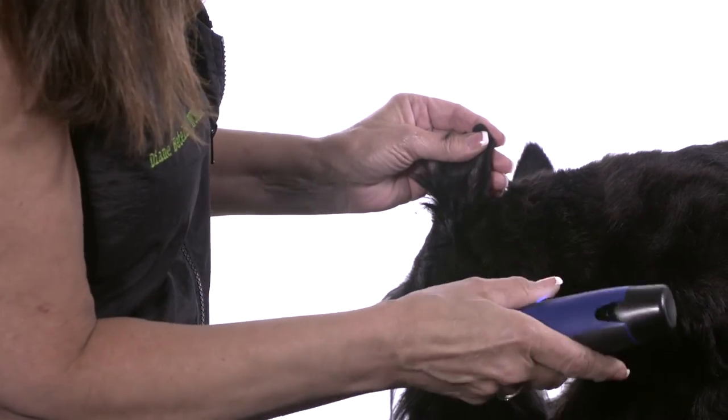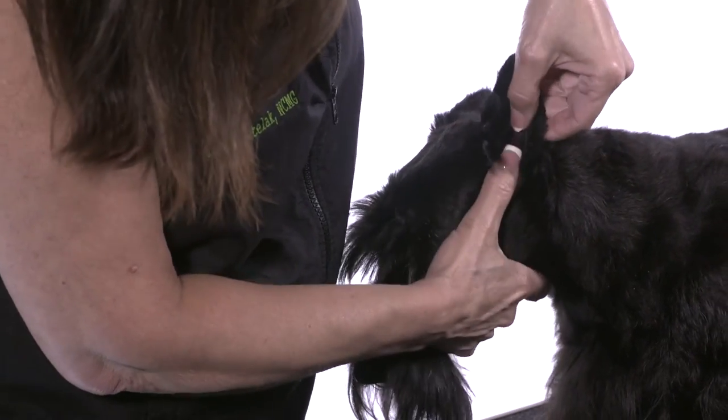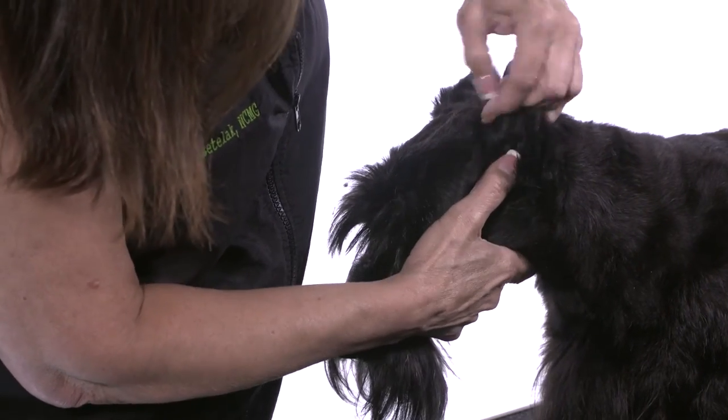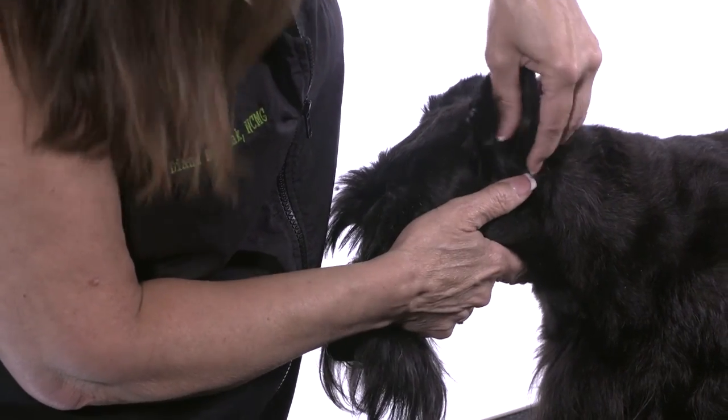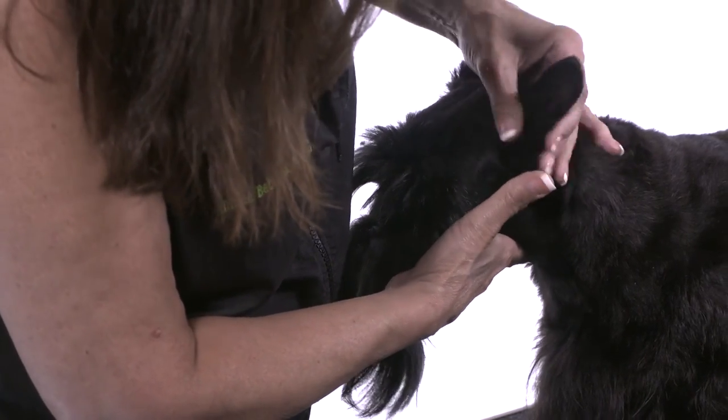Remember always clip to the edge. If you're doing a full ear like on a schnauzer, they do have a little flap of skin on the inside of the ear. You want to be very careful you don't catch that.